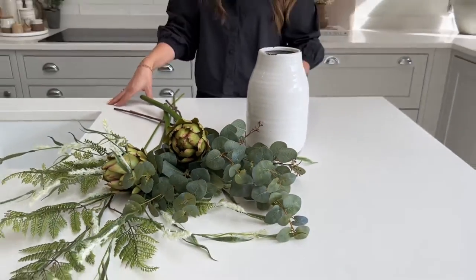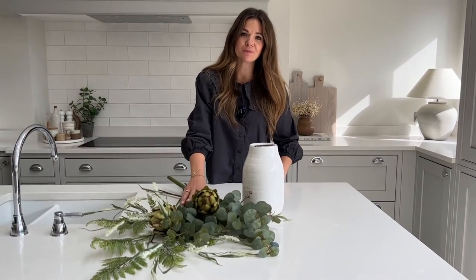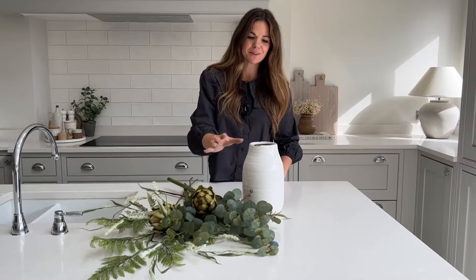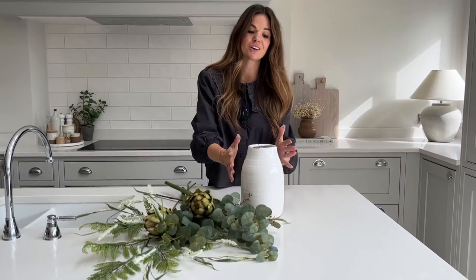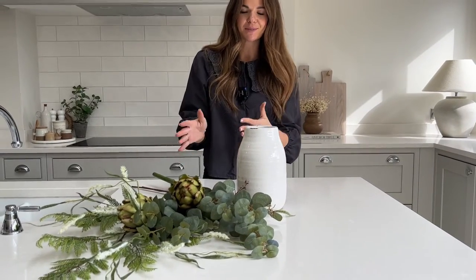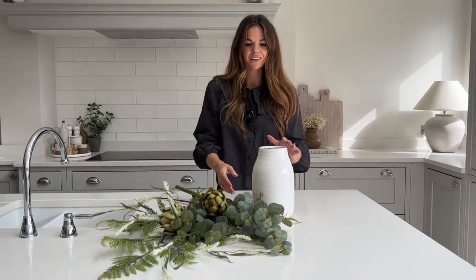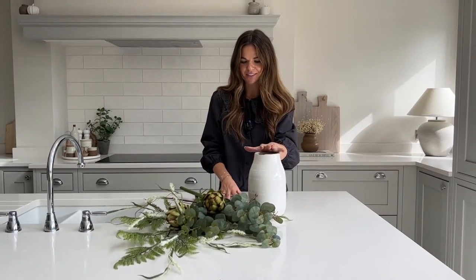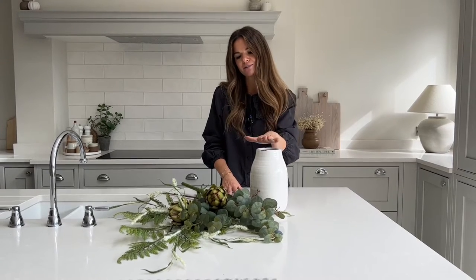In this short video I'm going to be showing you how to arrange our faux artichoke arrangement in the premium size. Today I'm arranging this in our Orchid vase, which is a great little vase for your sideboard, tables in your hallway, bedside table, or even your kitchen — it's really versatile. It has an eight centimetre opening at the neck and it's about 20 centimetres high.